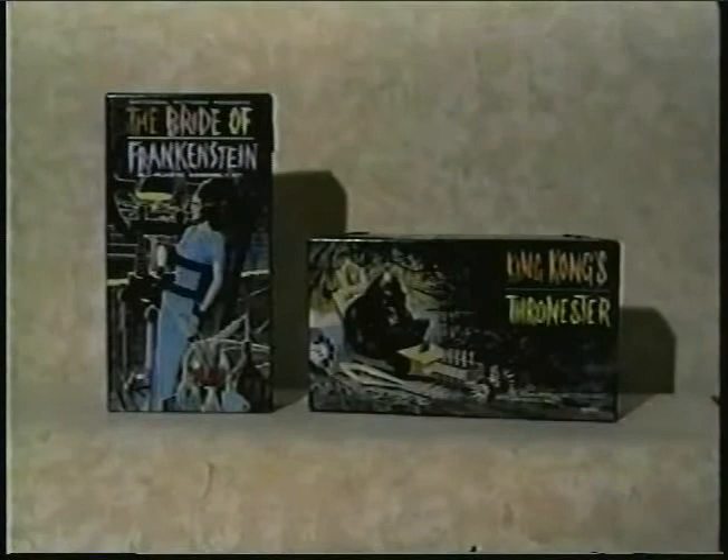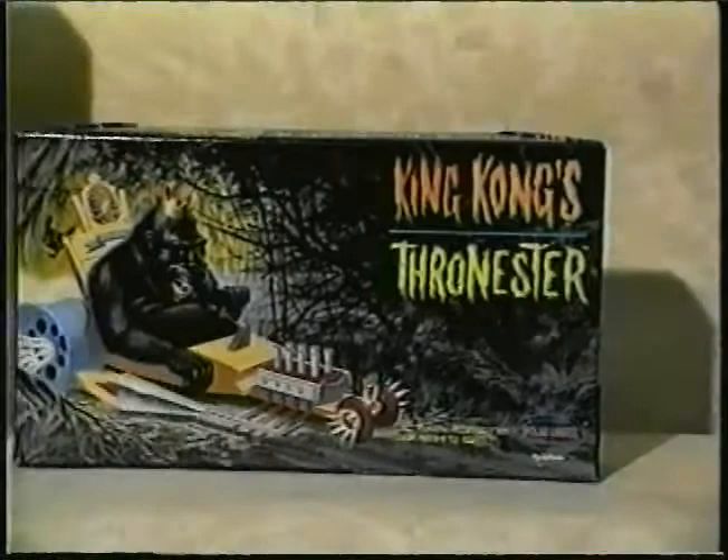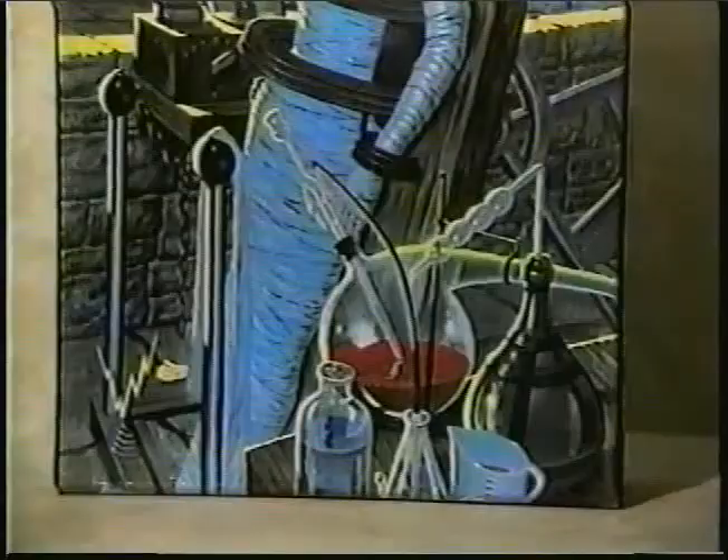Back in the early 1960s, Aurora Models produced a series of monster kits that became one of the cornerstones of fantastic modeling. Recently, Polar Lights has been reissuing some of the rarest of these models, and George Ganser has been building them.